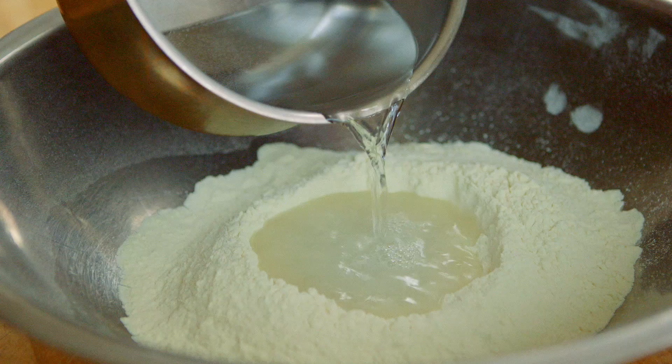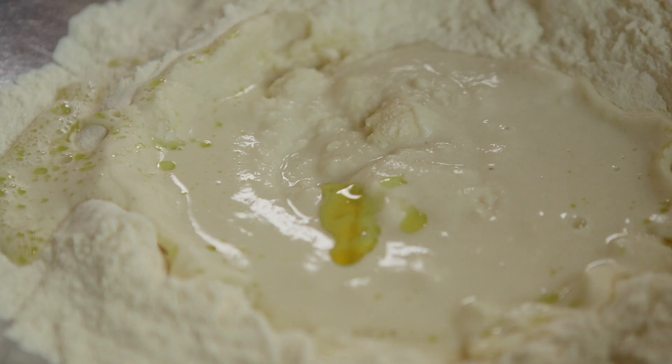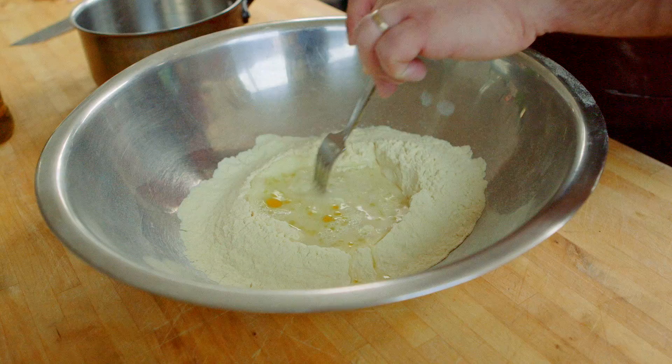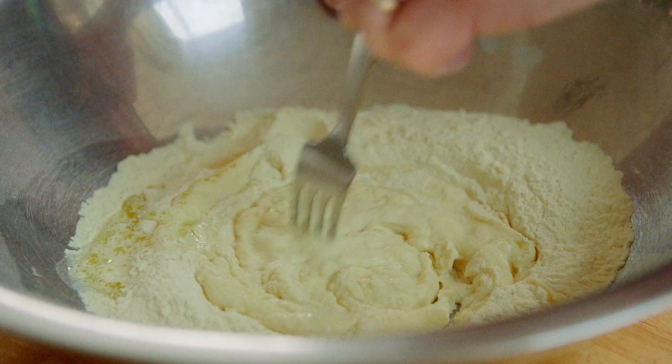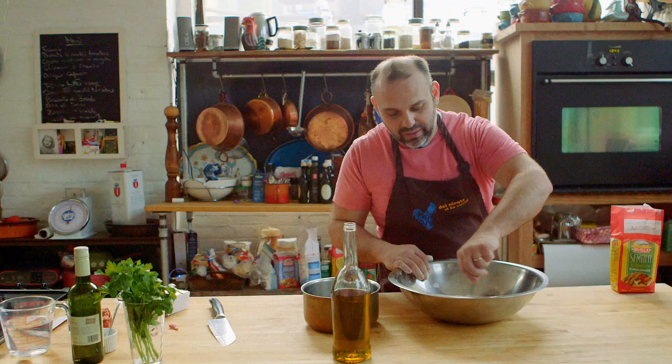Now we put a little bit of olive oil. Once I put the oil, we're going to start mixing it up nicely, really slowly — just mixing the semolina with the water. The more patient you are, the better the water will amalgamate with the semolina. I use a fork, slowly adding a little bit of semolina. We're going to keep working until it becomes really hard to mix the water and semolina with the fork.